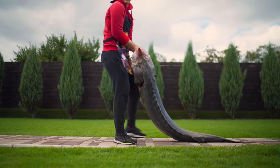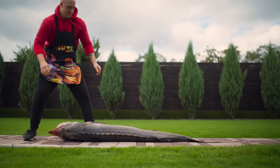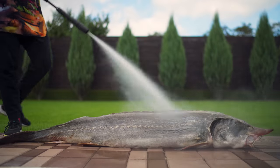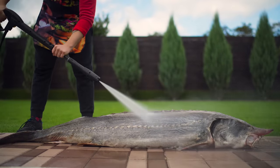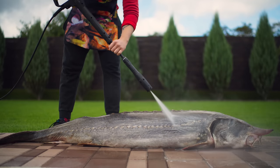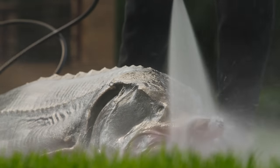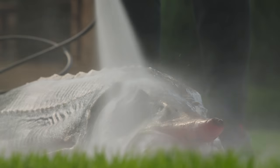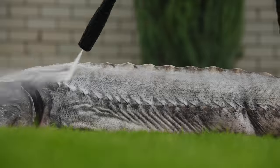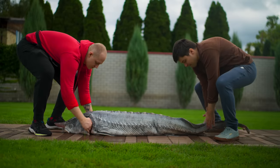Hello everybody! Today we will cook a giant beluga weighing in at 50 kilograms. But first, let's take a high-pressure sink and thoroughly wash it. We also knocked off all the slime from the fish. Our beluga is clean and we can move to the studio.